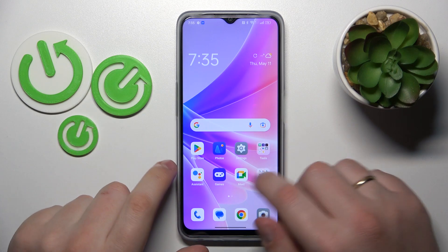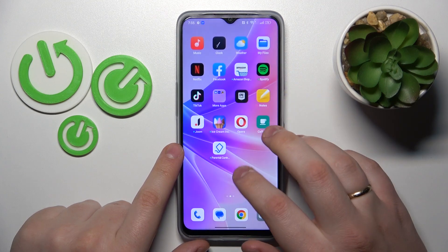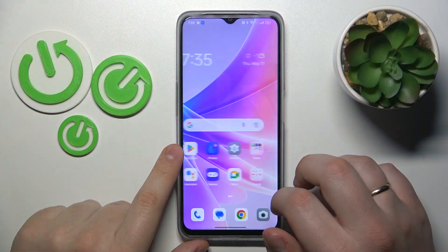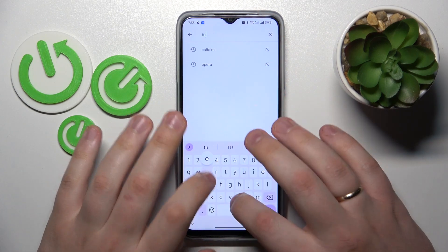This is OPPO A77 and today I will show how you can connect this phone to VPN. First and foremost, you will need to download and install the free Turbo VPN app.